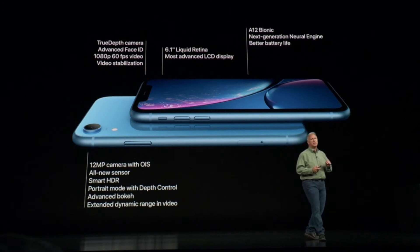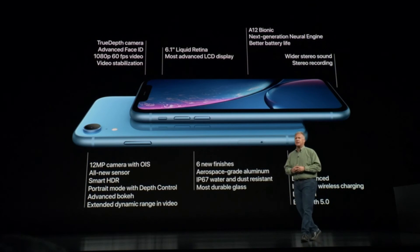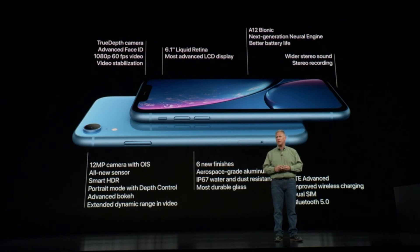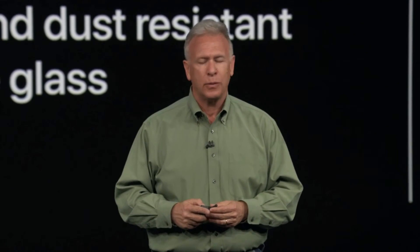iPhone XR has the same TrueDepth camera system as iPhone XS and XS Max with faster Face ID. It comes in six beautiful new finishes, featuring incredible 7000 series aerospace-grade aluminum, and IP67 protection from liquids and dust.